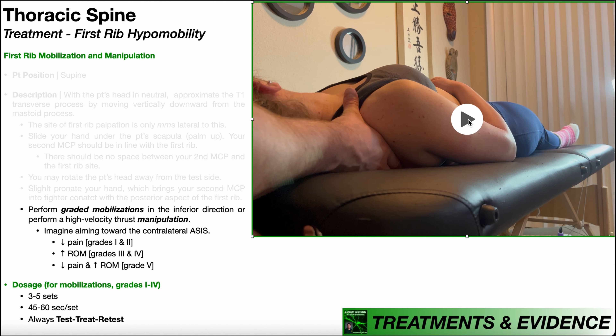Suppose I just performed a first rib mobility assessment on both sides. The left side was normal, but the right side had a hard end feel indicating hypomobility, along with associated pain. It makes sense to go directly into treatment — a mobilization — while they're already in position, because the mobilization and the test are performed nearly identically. All the setup, hand placement, and contact are identical. The only difference is how we apply the force, which is still inferior with a slight medial push toward the contralateral ASIS, but now applied as graded mobilizations.